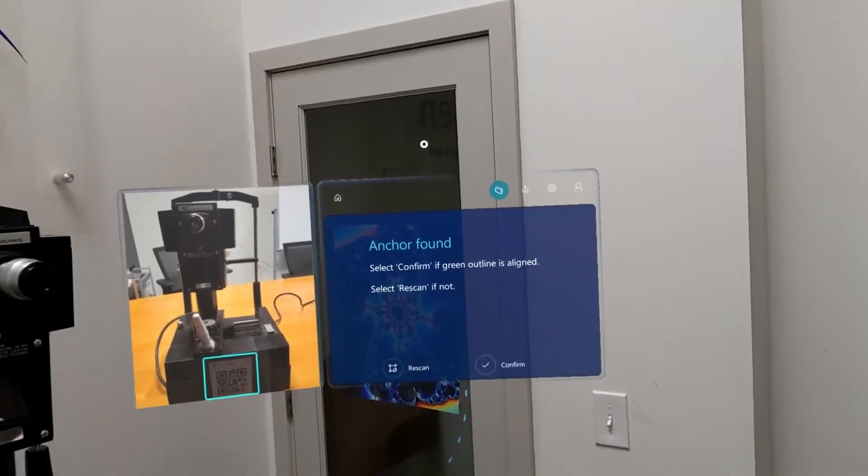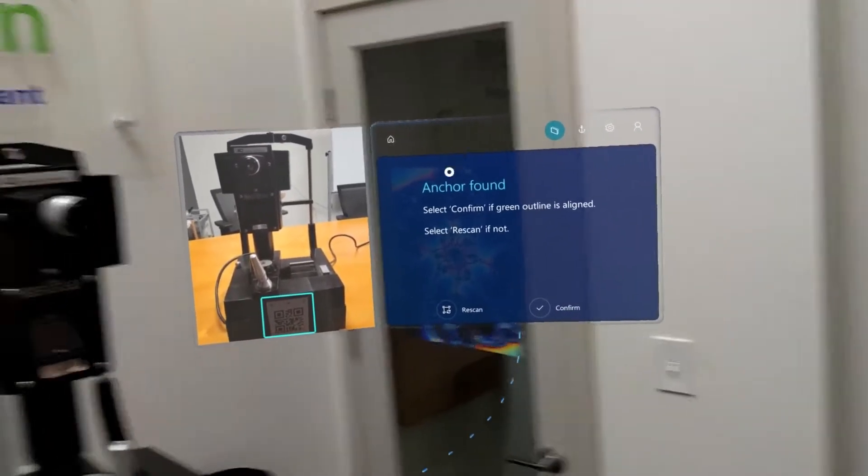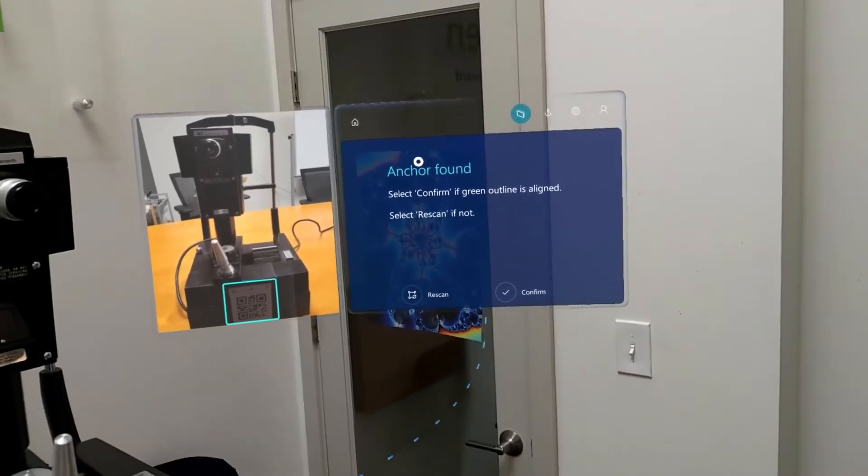Sphergen Technologies here from New Haven, Connecticut, to demonstrate a guide created for the Microsoft HoloLens 2 using the Guides program from the Dynamics 365 suite offered by Microsoft.